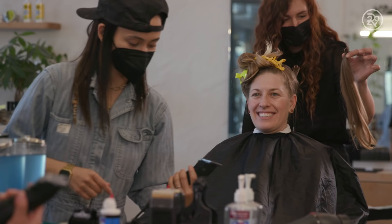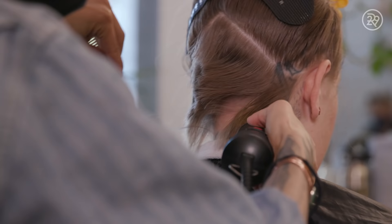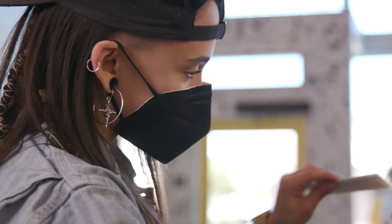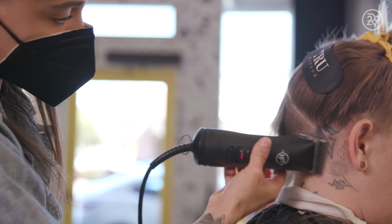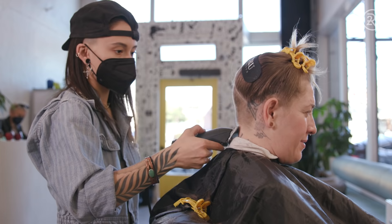Once the bulk is off, we can start to buzz. I typically start with a number two — that is my standard clipper attachment to begin an undercut. If you go longer than a two, it's too much hair to work with for the design, and anything shorter than a two, you won't be able to really see what's happening because it'll be too short, so there won't be any contrast.